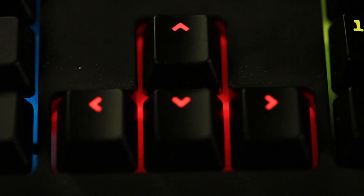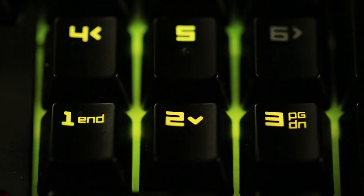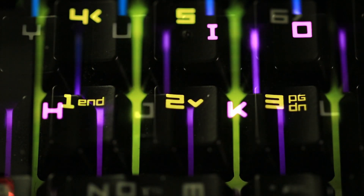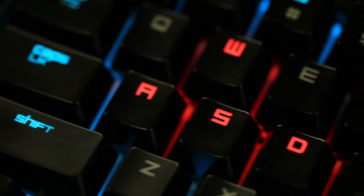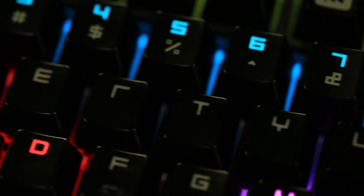I have my WASD and my arrow keys in red. I have all my keybinds in yellow. I actually have the letters HIKO lit up in purple on my keyboard. It's a lot of fun and I really do enjoy using the Synapse and making the most custom setup I can for my whole keyboard.